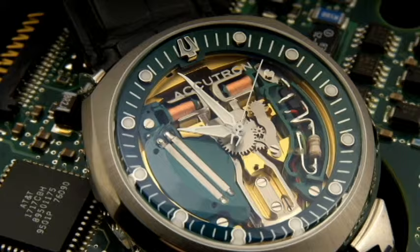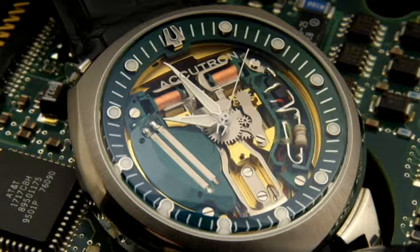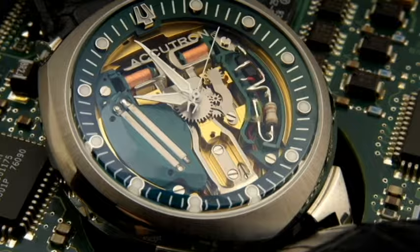The Accutron has been the cornerstone of Bulova's portfolio ever since. In 2010, Bulova released a reissue of the Accutron Space View with the tuning fork movement to commemorate its 50-year anniversary.